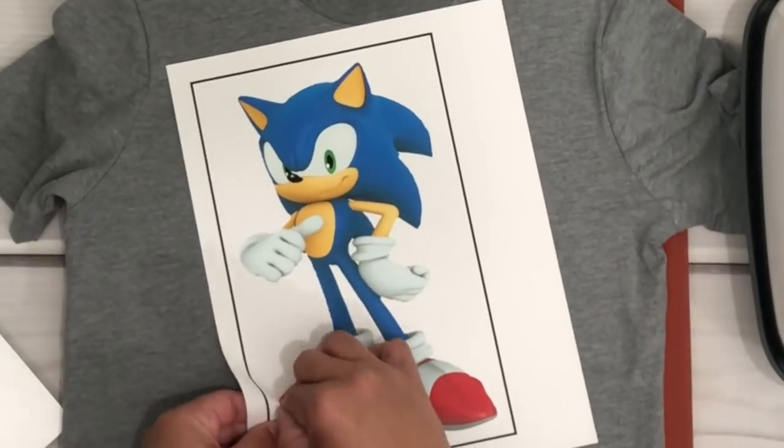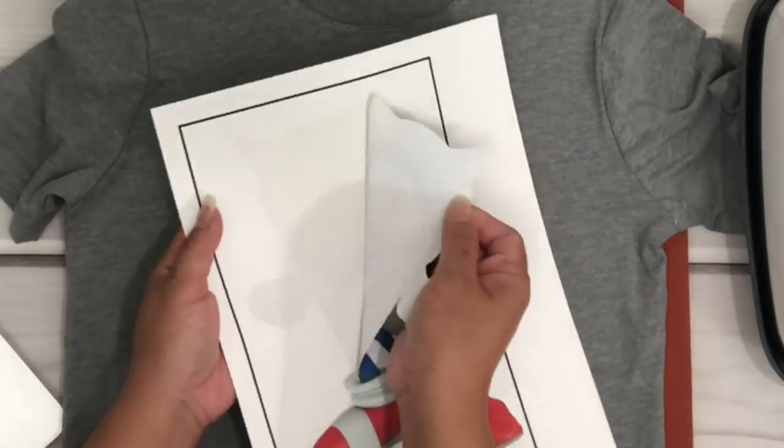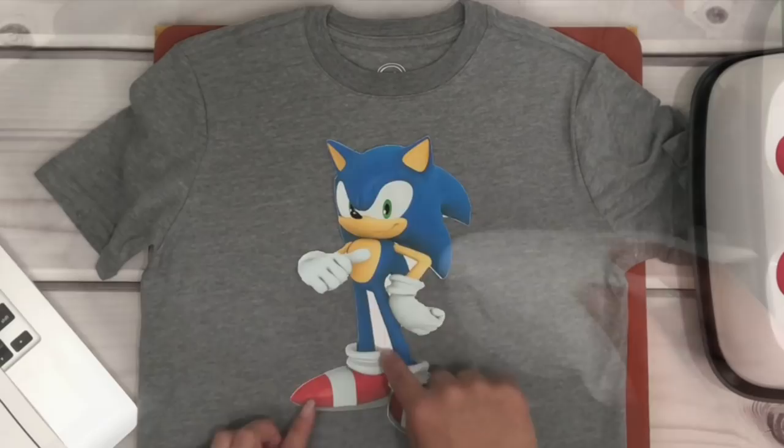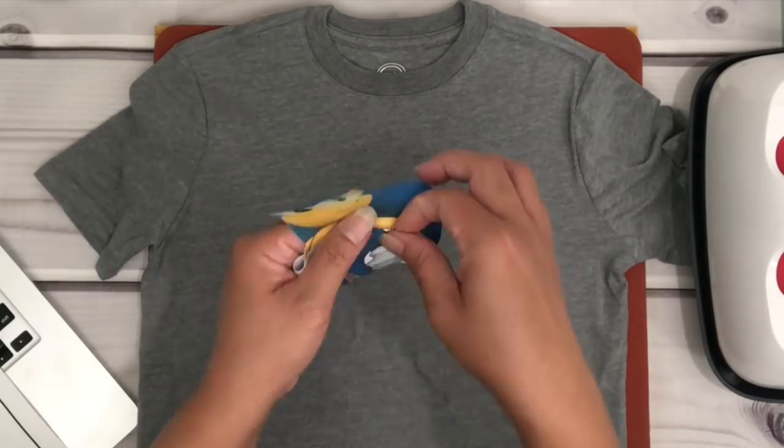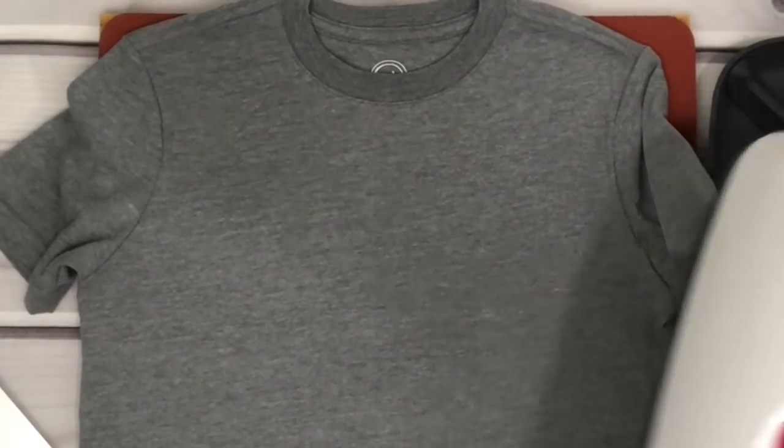With the dark iron-on, just gently remove the transfer paper and be careful not to rip it — it is quite thin. Then I'm just going to press around the shirt to pre-press it.